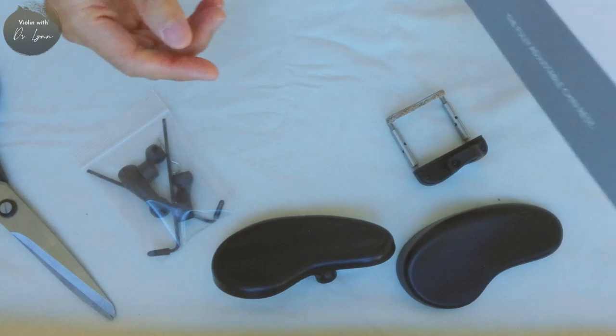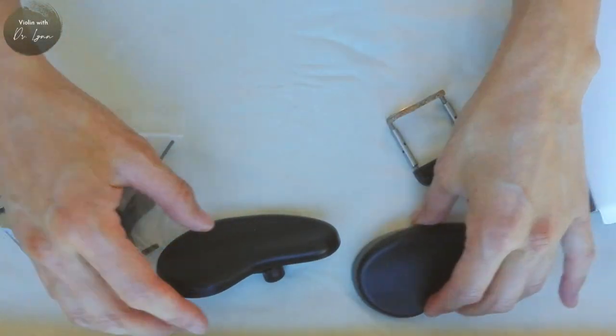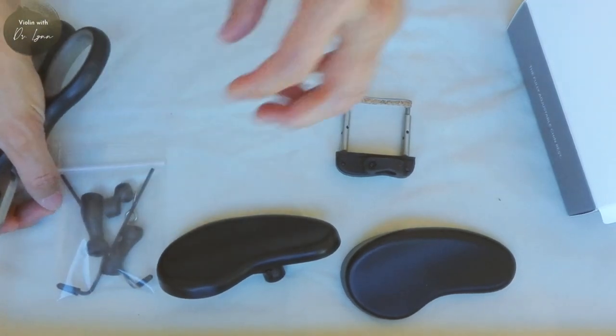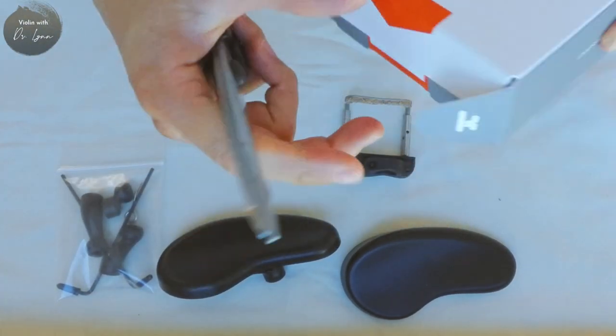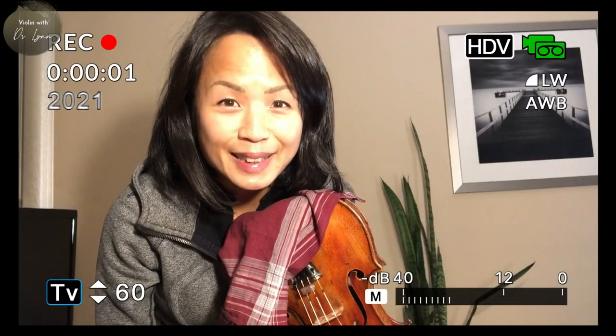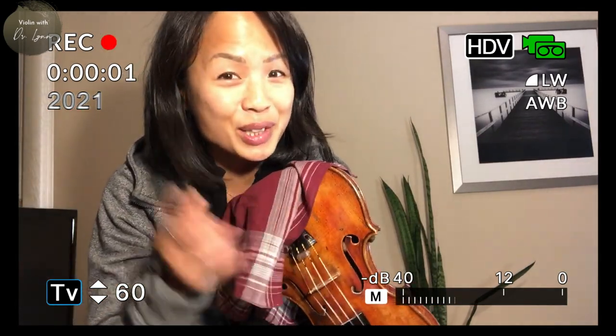What I really want is a customizable chin rest, but at the moment because of the pandemic, I can't get a customized fit from a proper fitter in New York City. Hey, it's me from a year later. Make sure you stick around to the end of the video where I show you my setup a year later so you'll get to see the update.